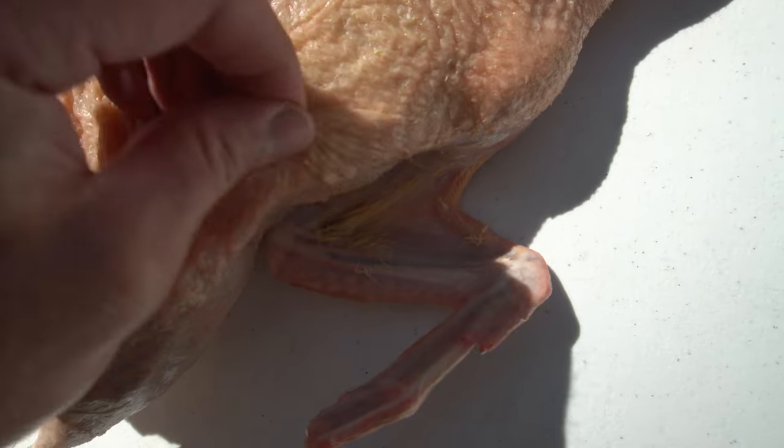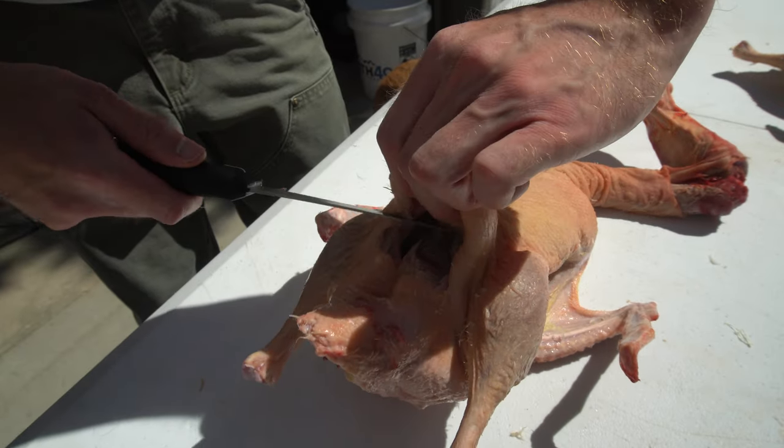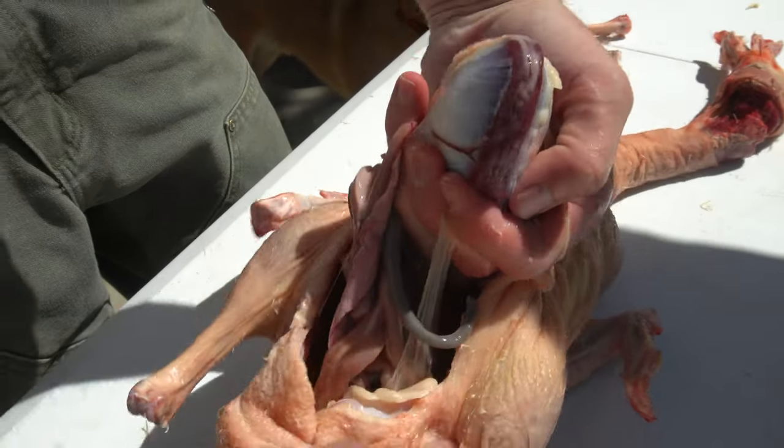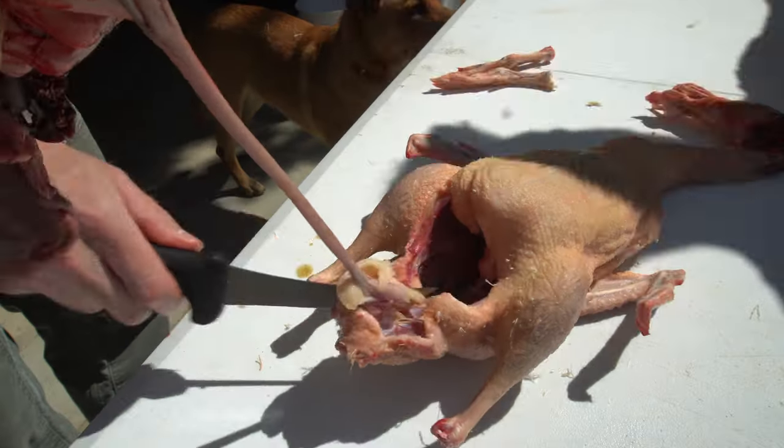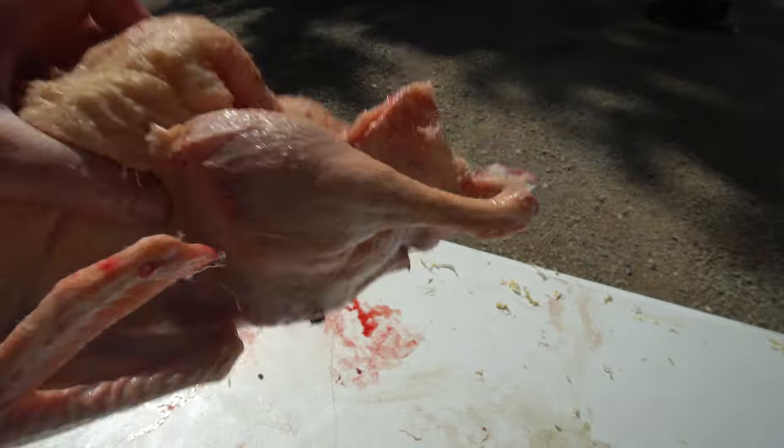We had been at the plucking for a while and decided to call it. We did the best we could but there were just too many of those little pin feathers, so we moved on to the evisceration. Definitely not the prettiest bird I've harvested or eviscerated, but it'll work.